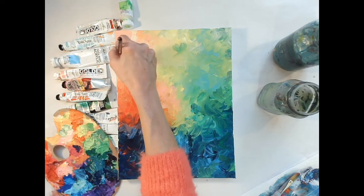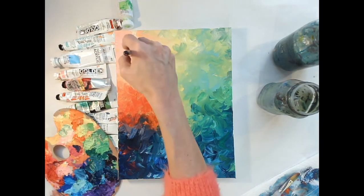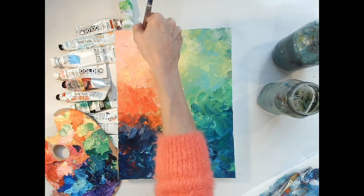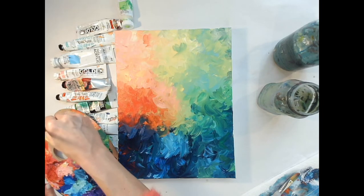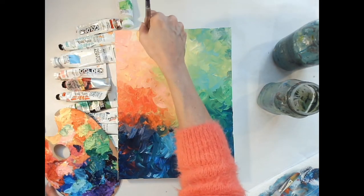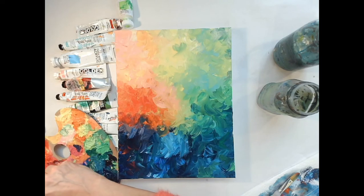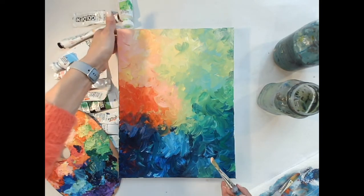It's okay if white shows through — it's not a huge deal. But the more paint you have on your brush, the better coverage you'll get. I think I'm overthinking this one. Get a little pink. All right, I think I better leave it alone.